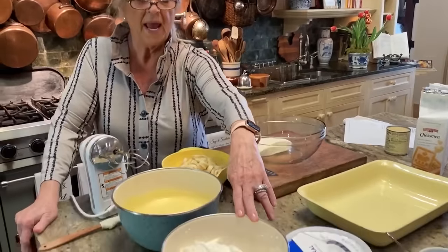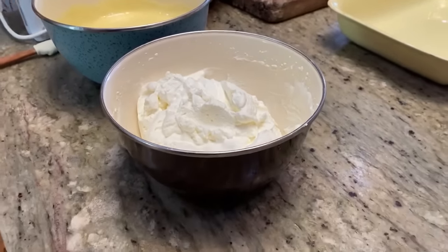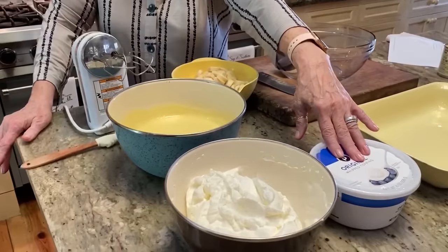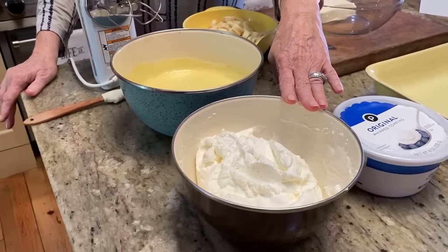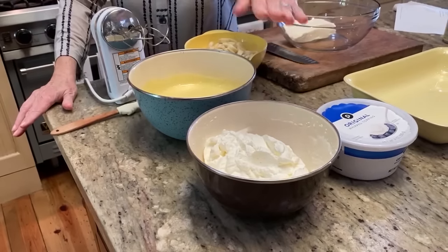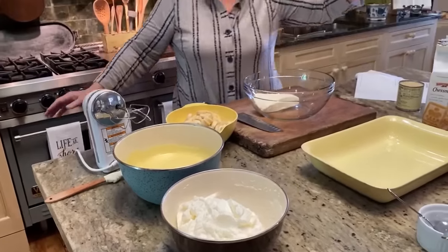Now in this bowl we have what is equivalent to an eight-ounce container of whipped topping. I personally don't care for whipped toppings — I always substitute. If the recipe calls for a frozen whipped topping, I always make my own fresh cream. I mix up to one cup of heavy cream and add a fourth of a cup of sugar, and to me that makes it the perfect sweetness. So this is fresh whipped cream.